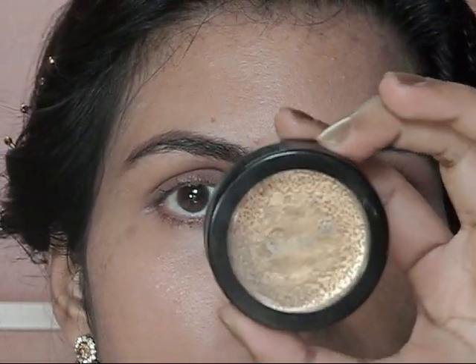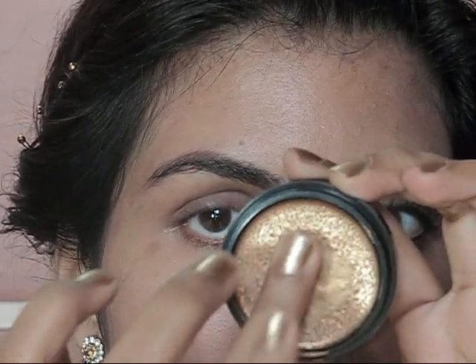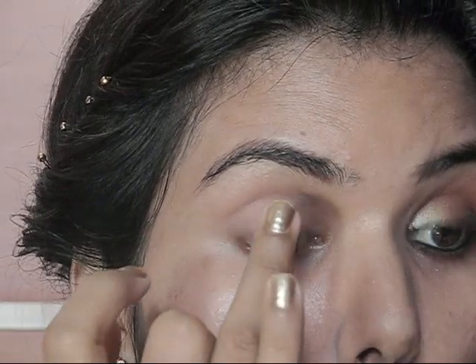Now let's move on to the Hi Stars Cosmetic golden cream eyeshadow. With the help of my ring finger I'm just going to apply this on my eyelid — I just need a little bit because this is very pigmented — and I'm going to focus on the lids only.